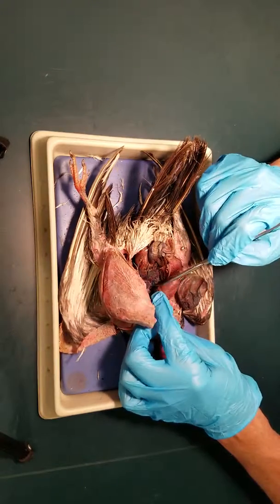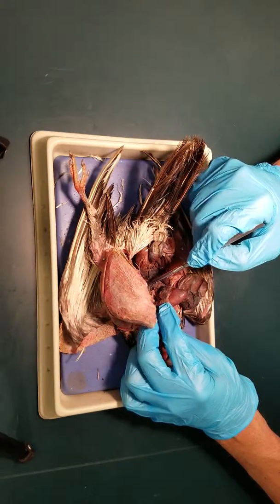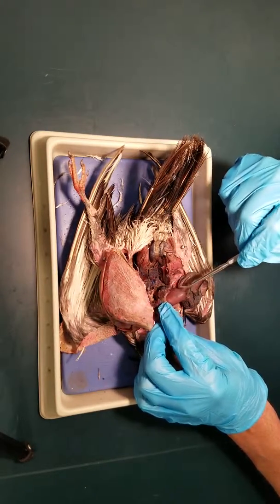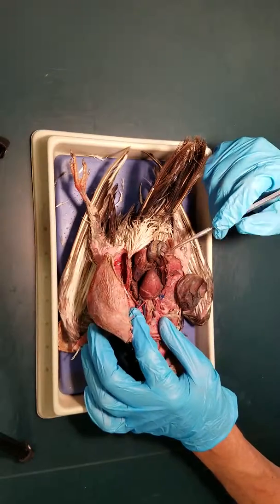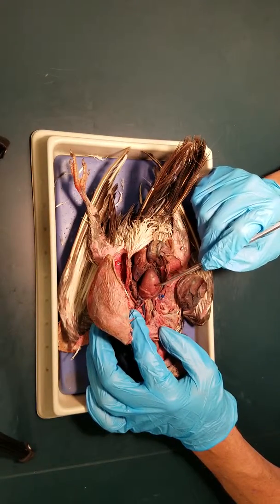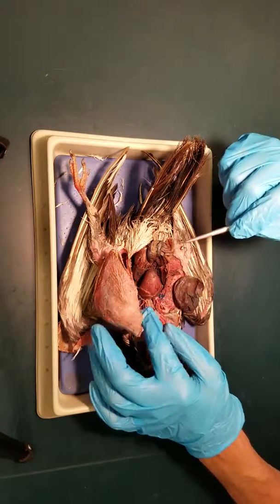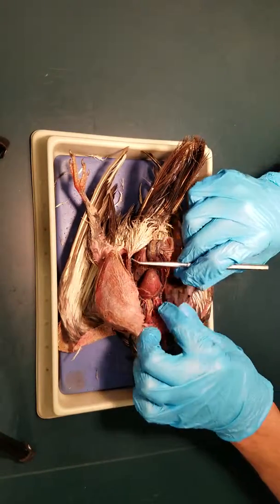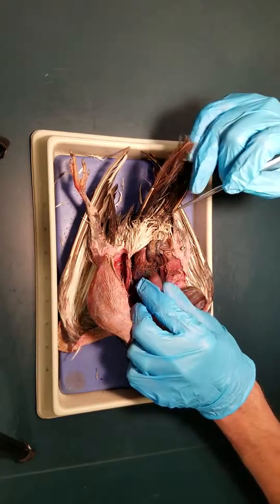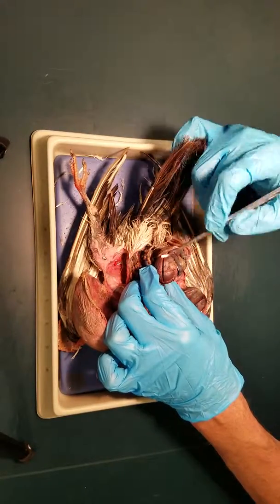The trachea comes back, branches off, and then goes to the lungs — you can see one of the lungs right there. Those connect to the air sacs as well. This is the heart; these are the ventricles of the heart and these are the atria up here. On this one we've removed the liver out of the way, so I'll show you that on the other bird in a second.